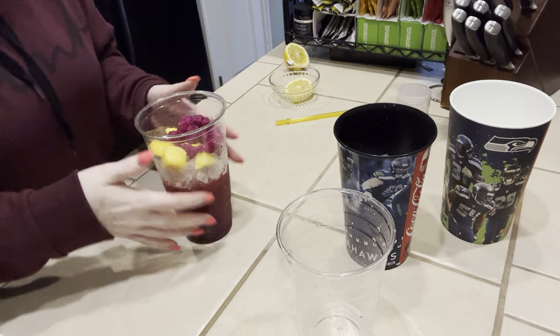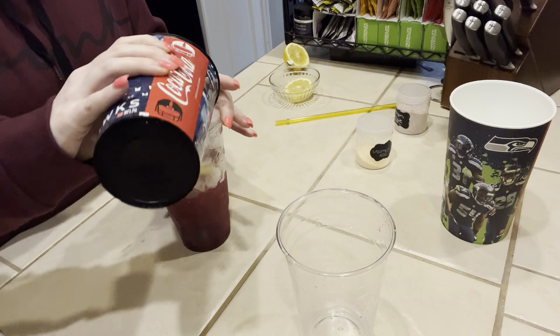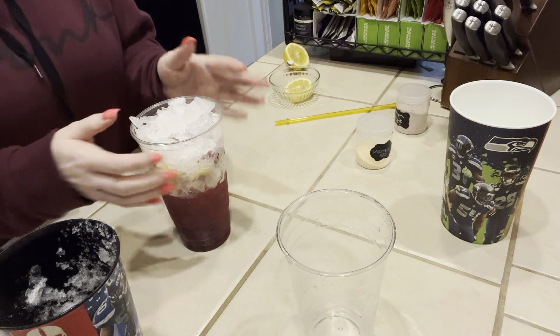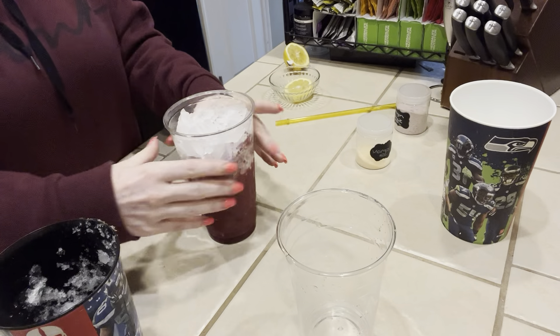Now we're going to work on — actually, I've got to finish filling it with ice. I tap this down so everything kind of settles.